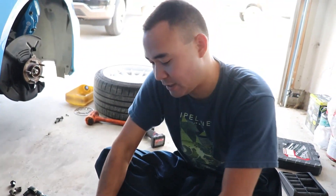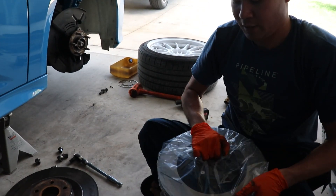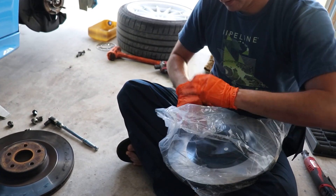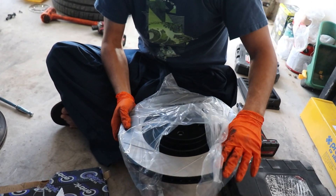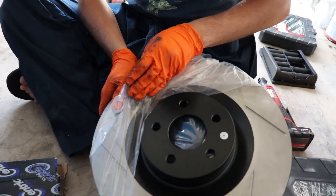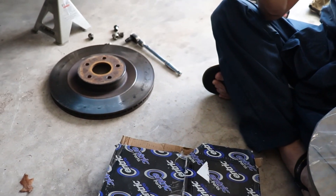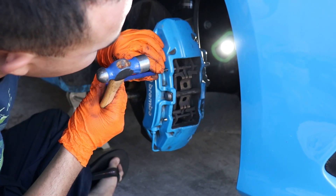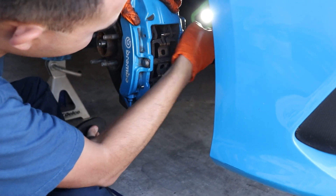I ordered brand new Stop-Tech rotors for this car, and these are not plain surface — these are slotted rotors. I decided to go slotted because that's what I had last time and they have better cooling performance and better braking compared to the OEM flat plain rotors.